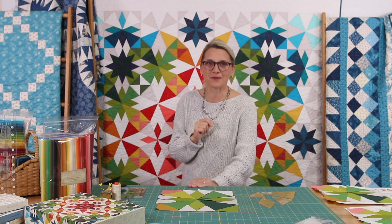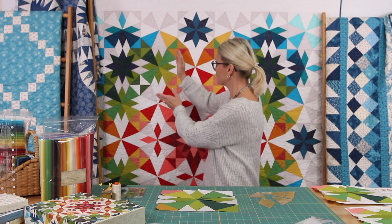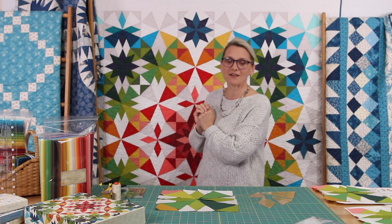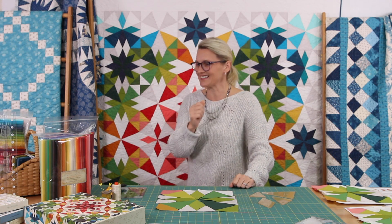What I recommend, even though the blocks look alike, is let's just do one block at a time. First we're going to start with block number seven and then we're going to move on to block number ten. Are you in? Let's start it.